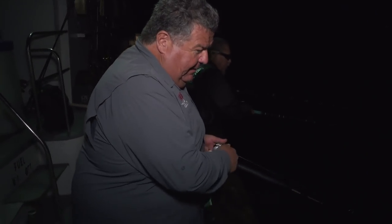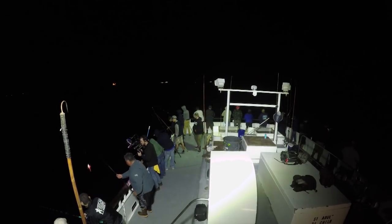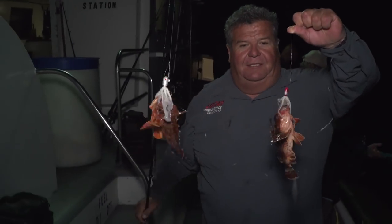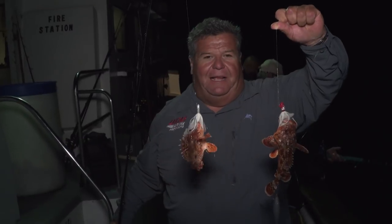We're fishing about 80 feet of water — got bit, here we go. Here's color right here, just coming up. I got one, got two — two sculpin. This is what we're trying to catch, but these are too small. They've got to be over 10 inches, so both of these we're going to take off right now and release them. See how the double bucktail rig works with a piece of squid — looks really good.